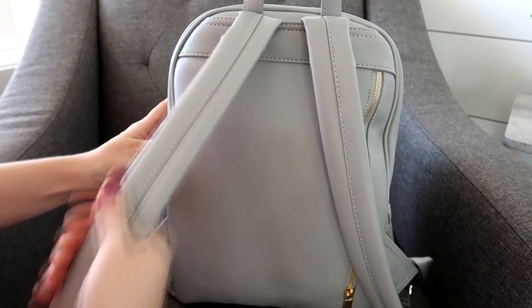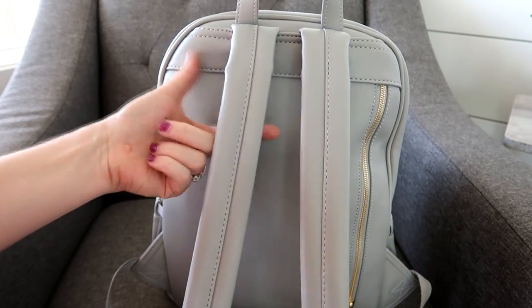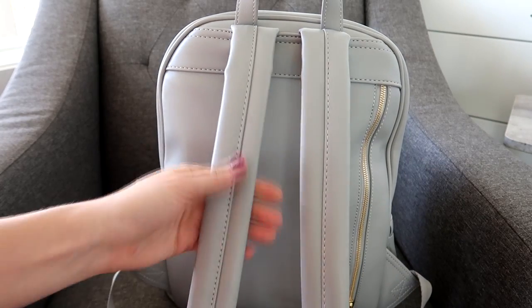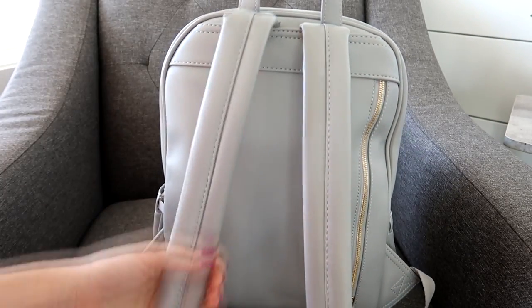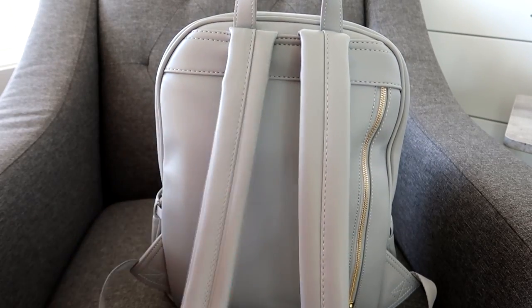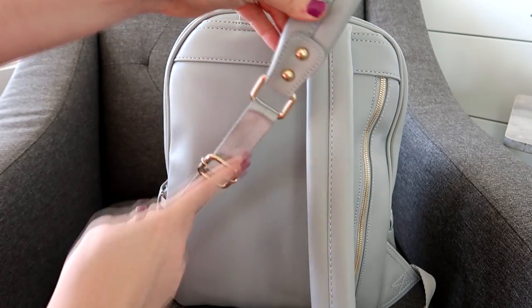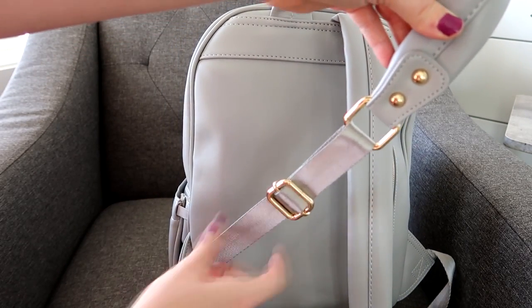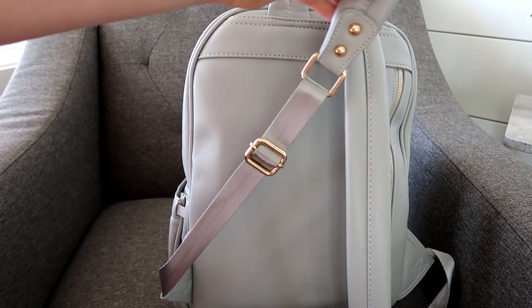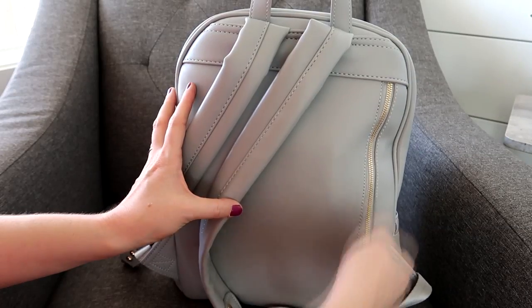On the backside, these straps are so comfortable. A lot of faux leather bags go with just a seat belt strap, so I'm really happy that Ryla pack did these padded backpack straps covered in faux leather — that's awesome. It has studs down here, and I also like that there's no tail flopping around at the bottom.